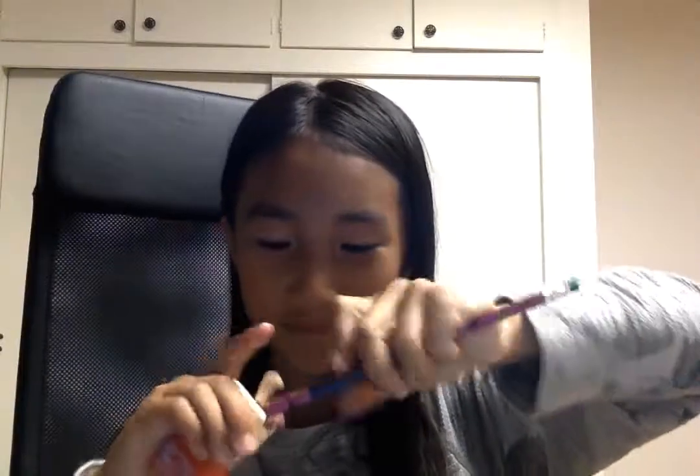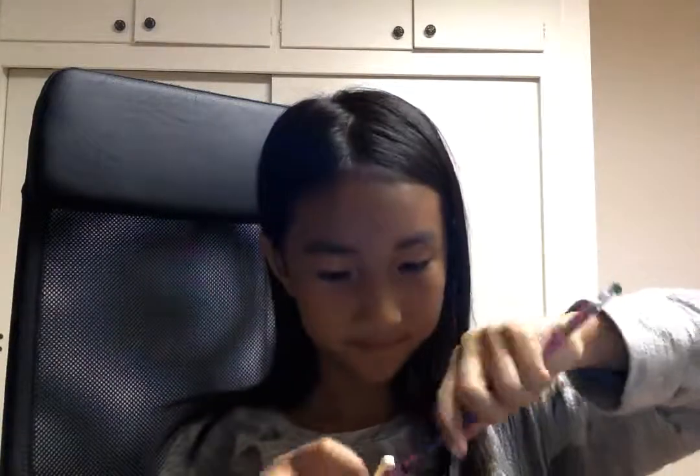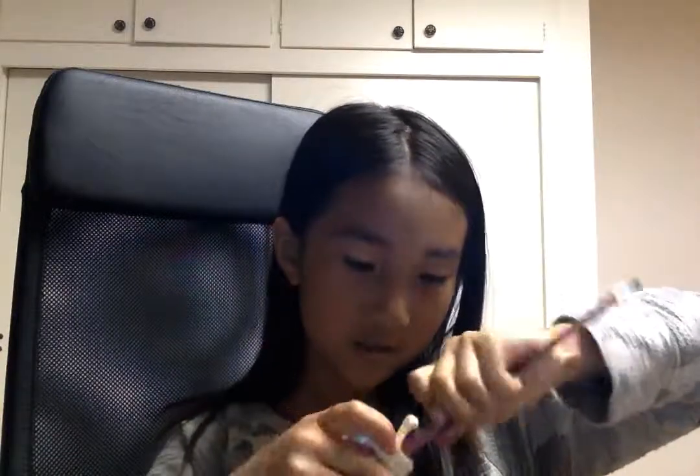I just decorated mine with some washi tape. And here for our demonstration — this pencil is not very sharpened, right? But now I'm gonna sharpen it with our pencil sharpener. Well, it is a pencil sharpener! I just have to fix it because mine's a little bit too small, but I don't wanna add glue because that will make it a little bit too big. It is actually working!